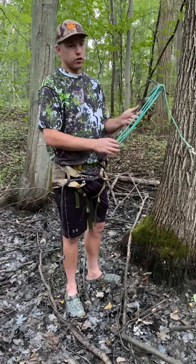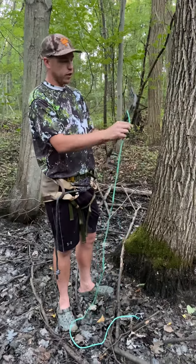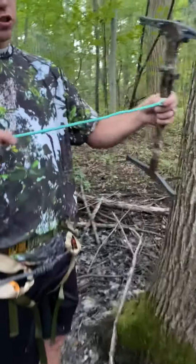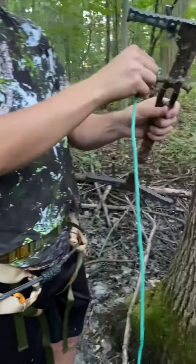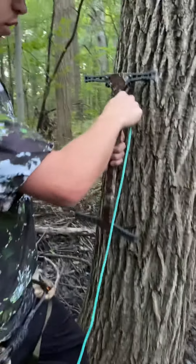Hey everybody, the Amsteel Guy here. Just wanted to show a quick video on how I'm gonna use the MoMo Custom Gear Double Steps this year. These are my go-to sticks. Right here I have a 1 1/8 inch Amsteel full bury, 8 feet long. The Amsteel has run back through itself the whole length. I'm gonna try the camless buckle method that they were showing on Mobile Hunters.